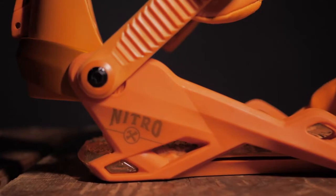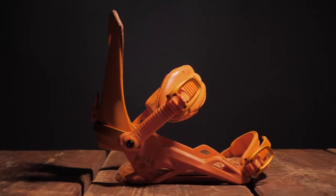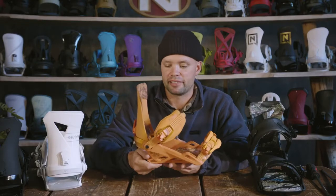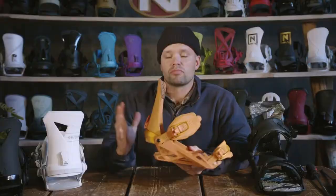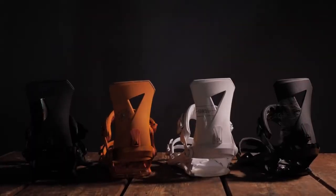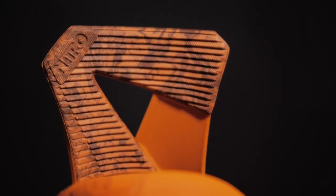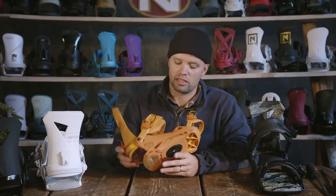The Zero has a lifetime warranty on the base tray, just like all of our bindings at Nitro Snowboards, because we stand behind our product and we know it's durable, built to last, and you as a consumer deserve that. I'd recommend the Zero for anyone looking for a medium flexing, skate-like freestyle snowboard binding that's built to last, durable, has air dampening in the heel, is super comfortable, and has great side-to-side flex and freedom around the ankle. Go to your local snowboard shop and check out the new 2022 Nitro Zero Snowboard Binding.